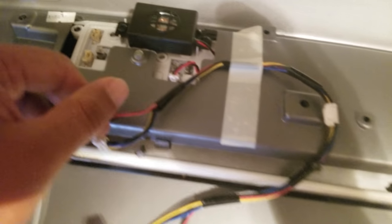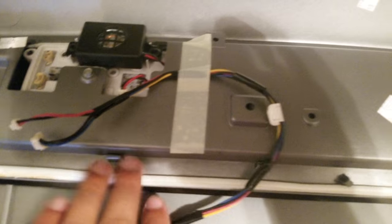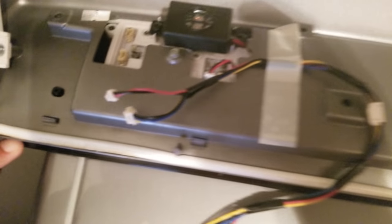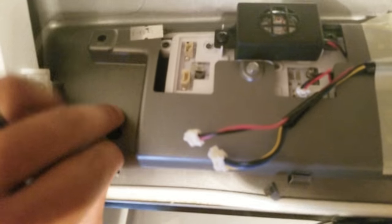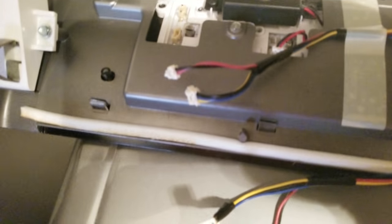Disconnect the two cables from the back of the circuit board, and then you have these plastic clips. Now this part — if your control board still works somewhat, you can clean it out. When you're able to get it off, be gentle. You'll need maybe a third person to help you while you push in on the clips.